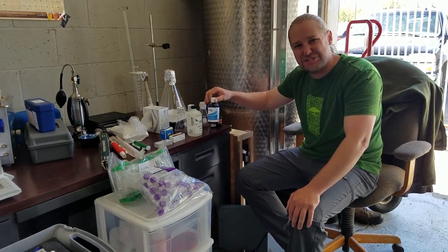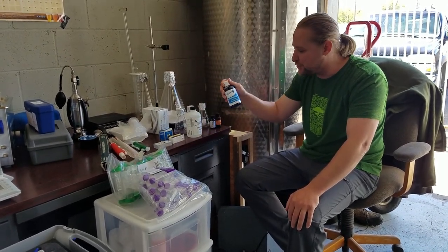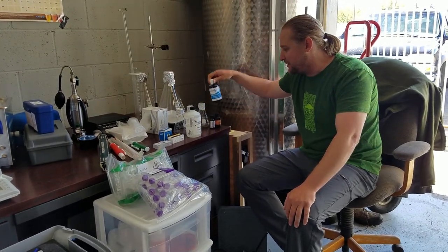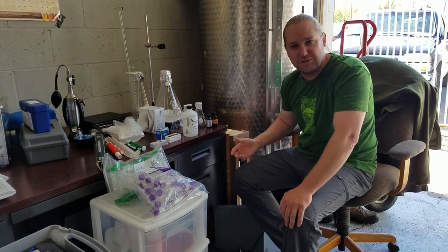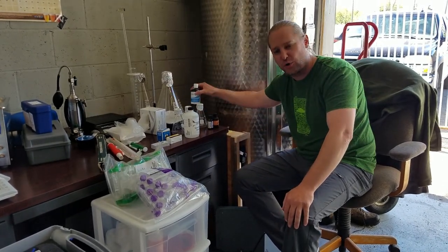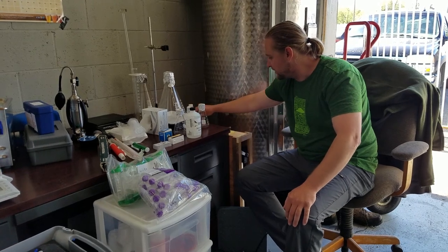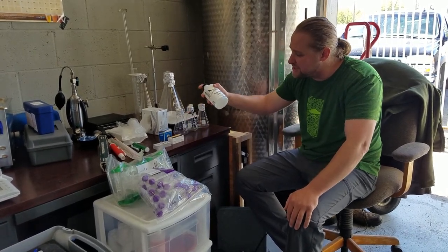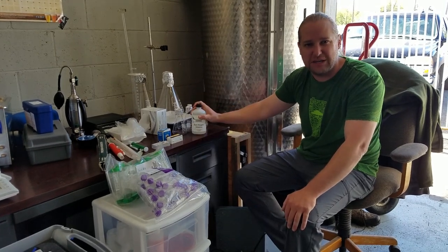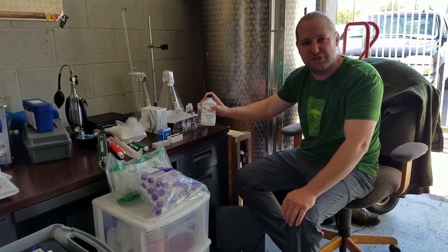We have our pH electrode storage solution — I think it's a 3 molar potassium chloride solution. We also have our buffer solutions, our calibration solutions for the pH, along with the storage solution. And here we have a zero oxygen solution, just so we can check our dissolved oxygen meter and make sure it's reading within the zone we like.